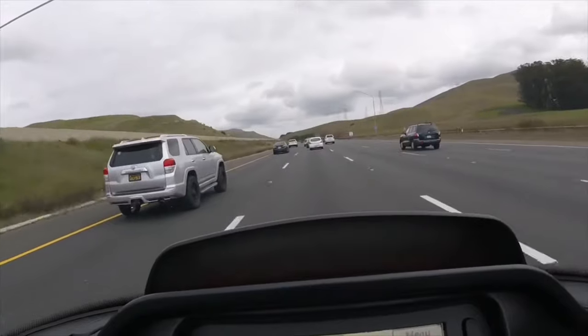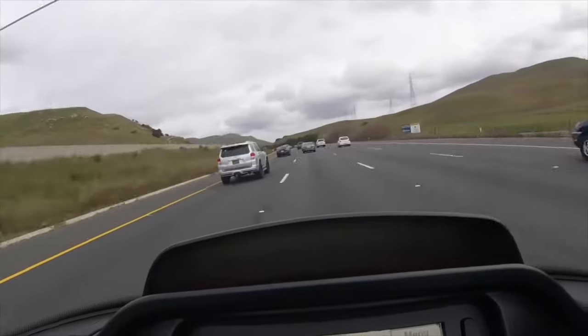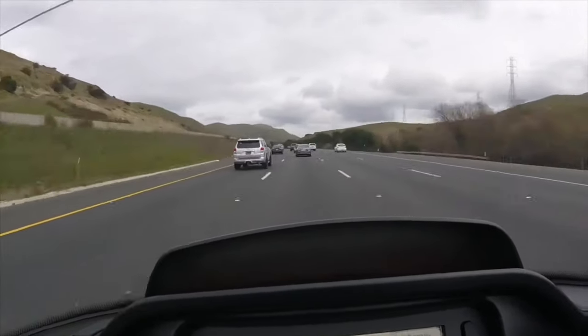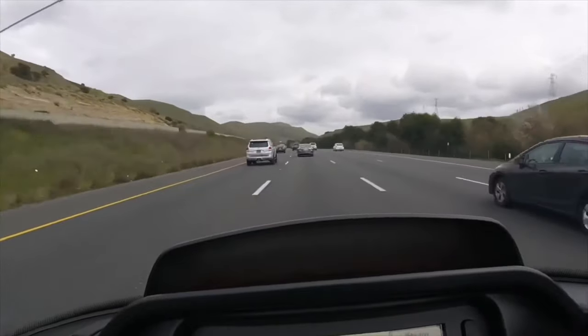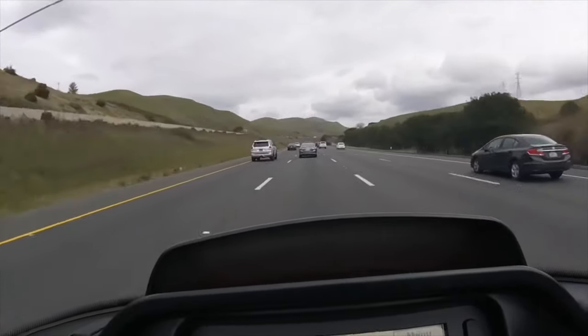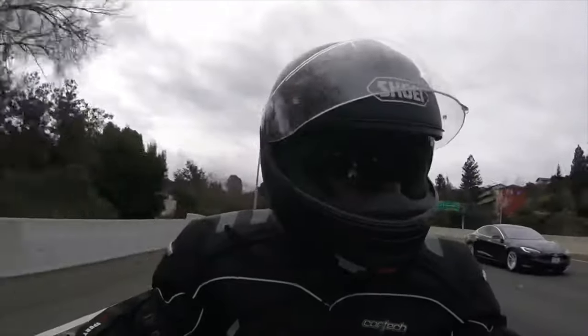All I gotta say is that these slip-ons sound pretty awesome — nice ferocious sound. The GoPro cameras don't do justice for the sound, but we all know that for $180 on Amazon, it's pretty cool.